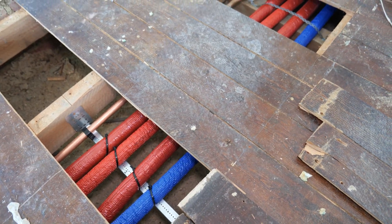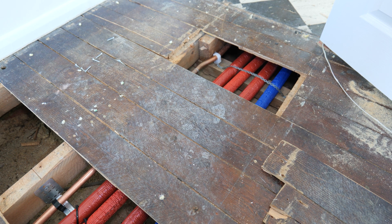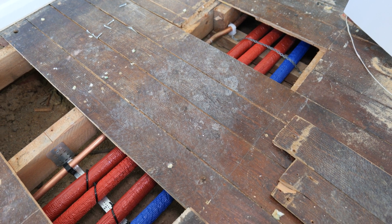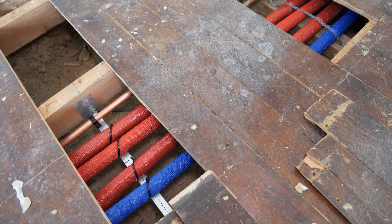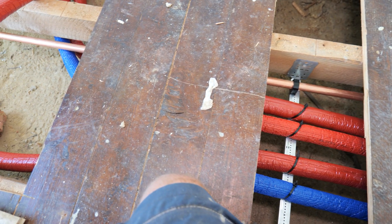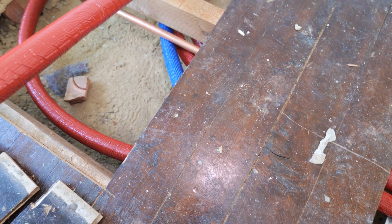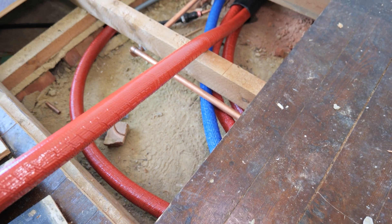We've got the bulk of the pipe work in now and it was really easy to decoil. Unlike MLCP or push fit pipe, it's not like trying to wrestle a snake as you're poking it through the joist off a coil - really easy to do. We're just securing it now with some cable ties, wool ravens and galv bands, and then we're going to start transitioning this butylene pipe to the copper.